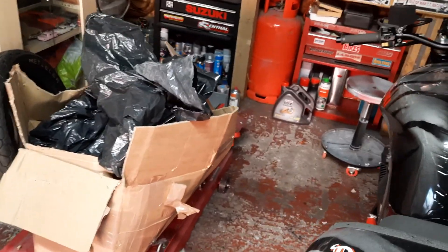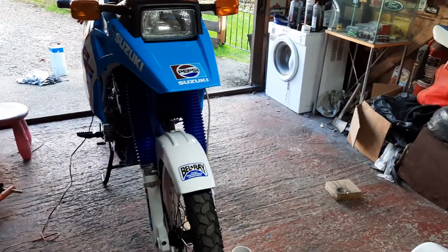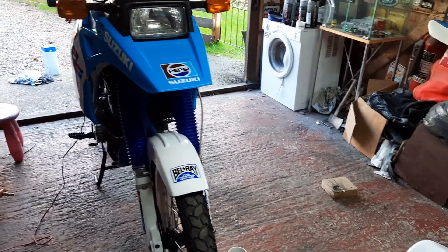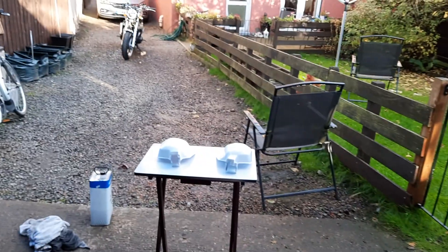So the turbo kit is in there. Everything's now here. In that middle box is all the wiring, relays, everything that I need for the turbo kit. So once the DR is completely finished, which will be later on today, I'll get the Kawazuki on the ramp. So yeah, that's the latest update. Ciao.